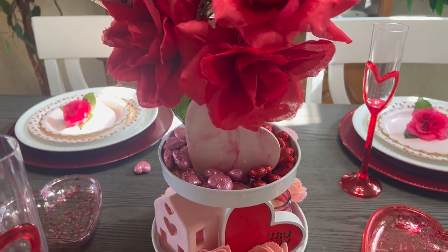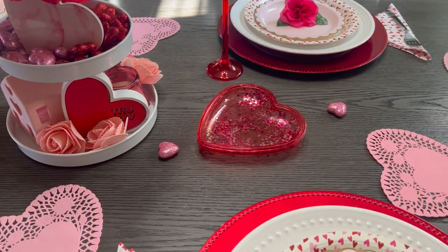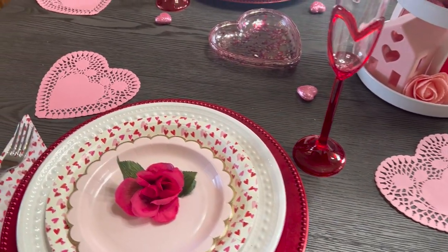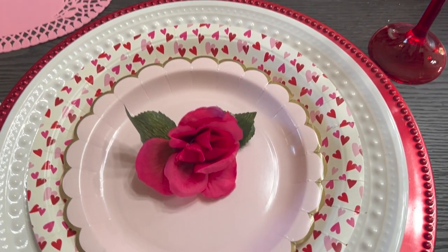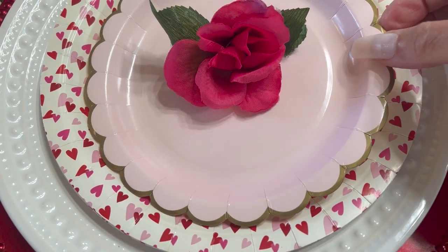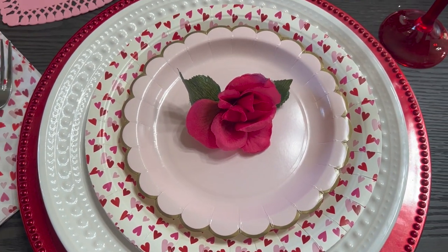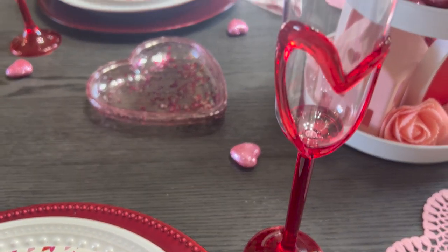There's a little rose in the center of each plate. It's just a real simple tablescape and I just want to share it with you guys — I hope you got some inspiration to go ahead and decorate a table for you and your family. My glassware are those really cute heart champagne flutes with a little heart on them. I think they're so cute, I love them. The centerpiece turned out really cute and looks really nice right in the center of the table.